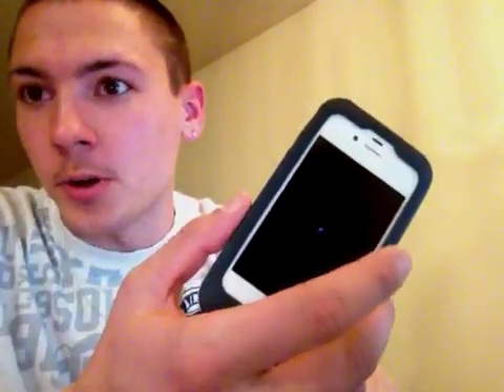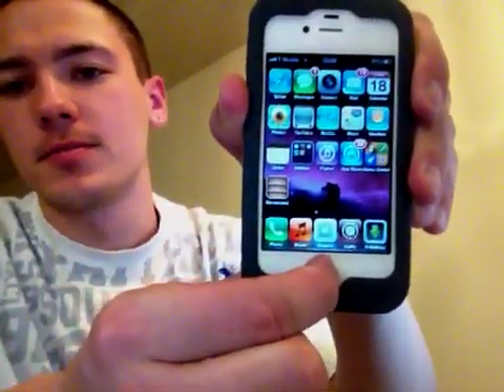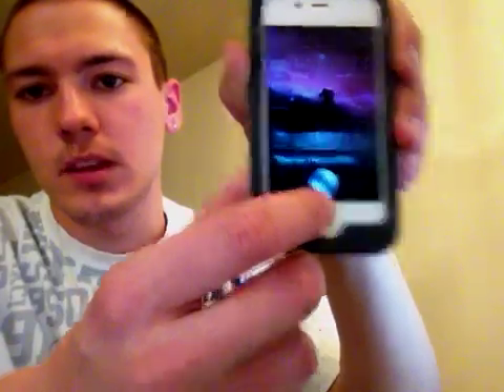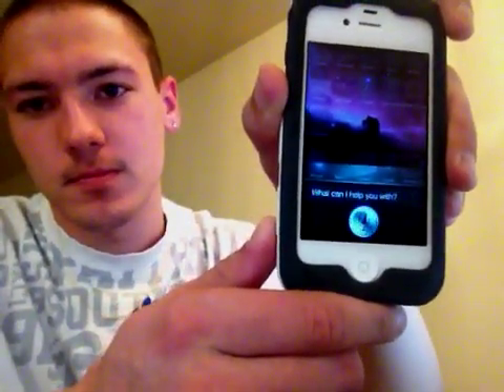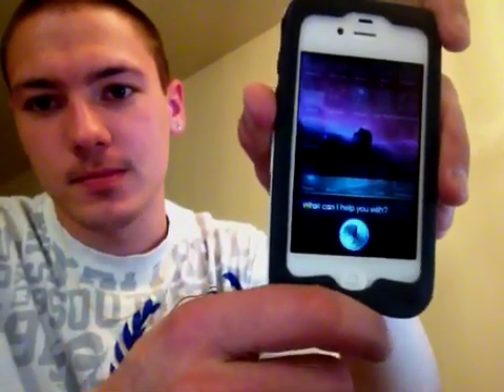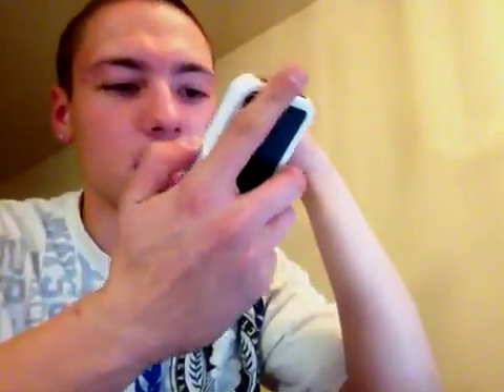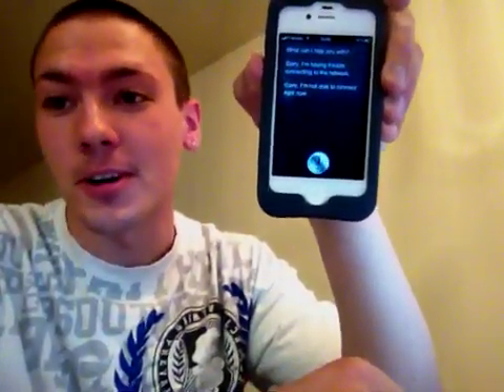Waiting for the respring... Jesus Christ, it's taking forever to respring. Okay, resprung — yay. And then you'll have this. 'Sorry, I am having trouble connecting.' Do something... do something, and it does nothing. 'Sorry, I am not able to connect right now.' I paid 700 bucks for your ass, now work for me. And it doesn't want to work because it's lazy and retarded. But at least it's not deaf.